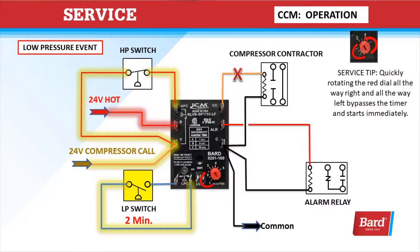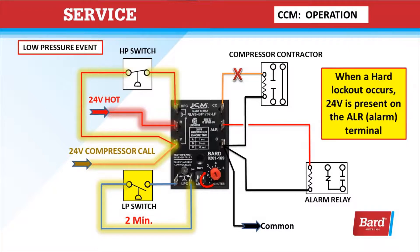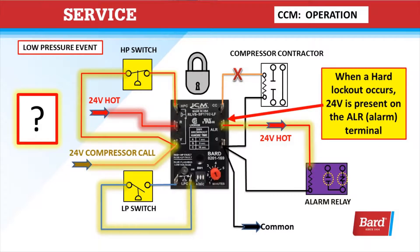Here in the lower left corner you can see the low-pressure switch is open. It's open for more than two minutes, so we enter into a soft lockout. The timer is going to run through the amount of time on the red dial, and at the end of that time it will try to restart. As long as the low-pressure switch is closed, it will restart. If it opens again and stays open for more than two minutes during that call for cooling, it will enter a hard lockout. Once in a hard lockout, 24 volts is present at the ALARM terminal, which could be used to run a relay, turn a light on, or whatever you're using for the signal. To reset from a hard lockout, we have to break 24 volts to the R by recycling the power, or we can recycle the thermostat — turn it off and back to cooling.